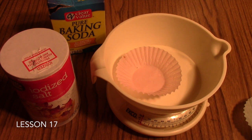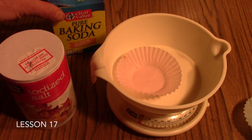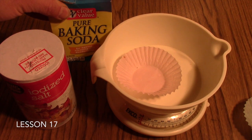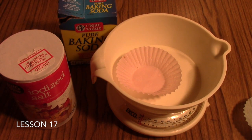We've just gone to the kitchen and found three compounds which are readily available and safe for your students to use. The first is table salt, sodium chloride. The second is baking soda, which is sodium hydrogen carbonate. And the third is epsom salts, which is magnesium sulfate.